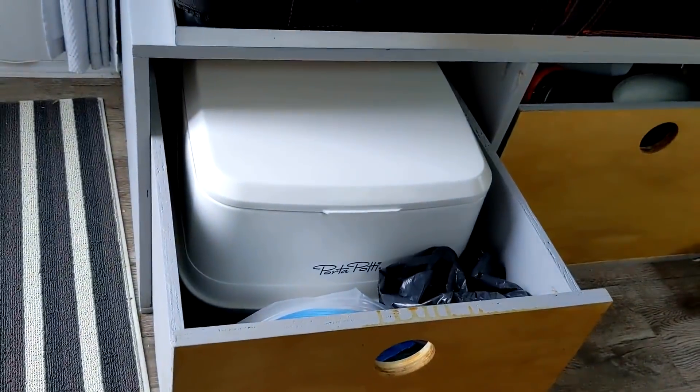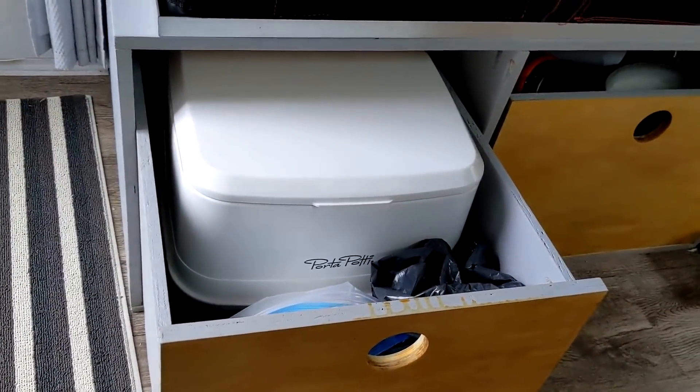Down at the bottom we have the port-a-potty. My wife takes it out at night and sets it right along the side. We put a curtain up that slides across so she can go to the washroom at night or during the day. The curtain is also super handy for getting dressed with the door open — it's privacy on both sides. During movie night we hang a projector screen on there as well.